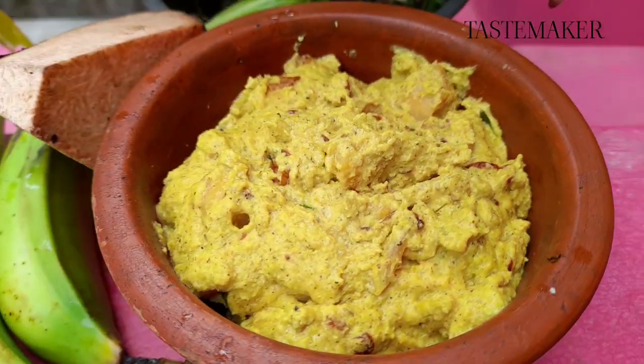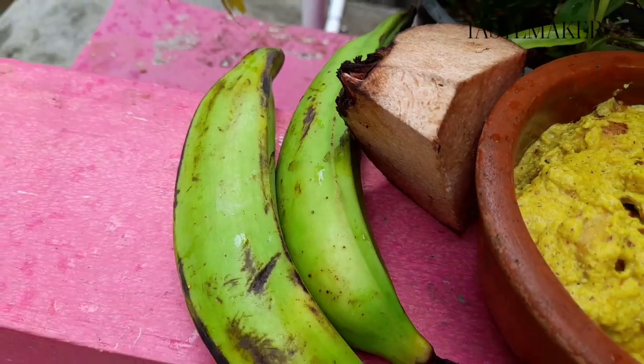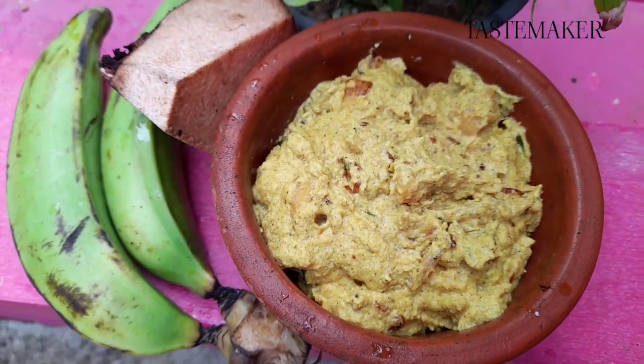Welcome to Tastemakers. We are going to do a special meal time. This is a bread meal time. We are going to make the best meal time — it will be a good meal time.